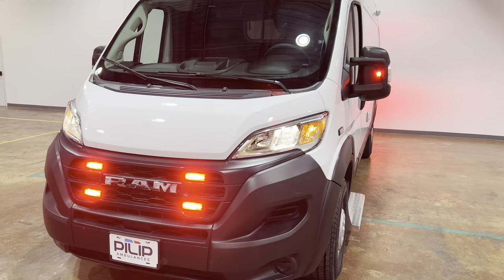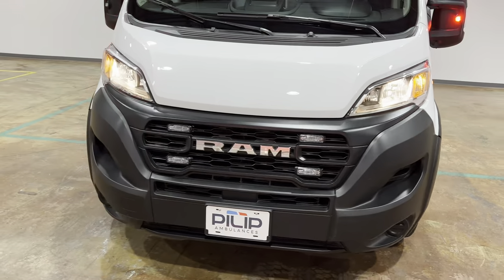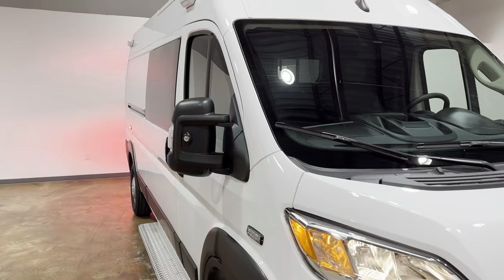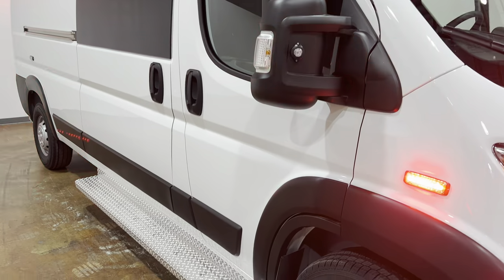It's got a redesign for the front end — the headlights and the front bumper are redesigned. The interior is nicer as well for the front dash. It has Apple CarPlay.